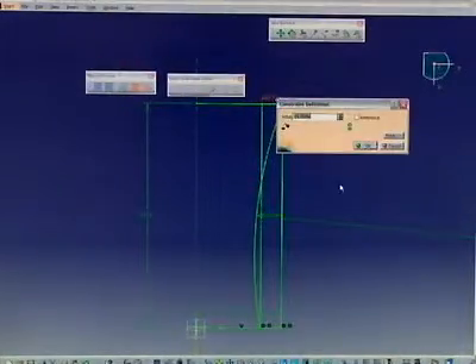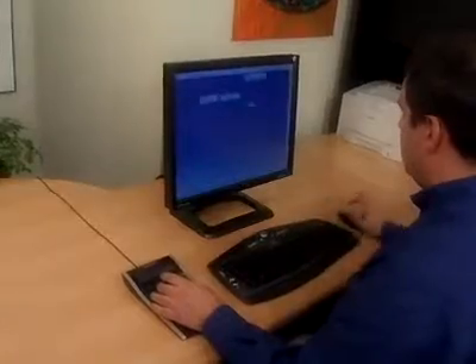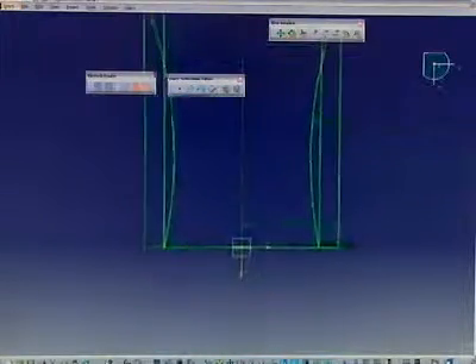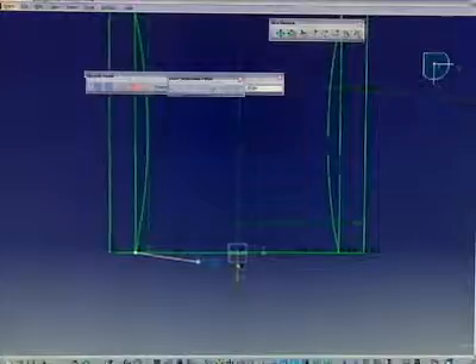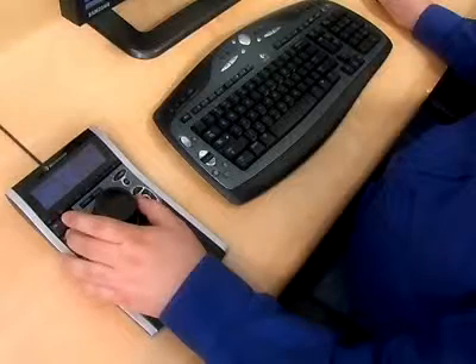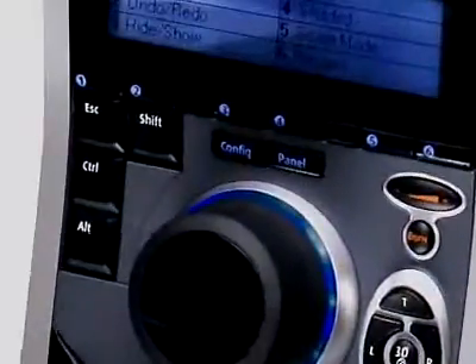For example, add dimensions faster with both hands working in unison. Easily perform the mirror command. Position your design with SpacePilot while you simultaneously work with the mouse. By holding the control key on the device, you can quickly select multiple entities to delete construction geometry.